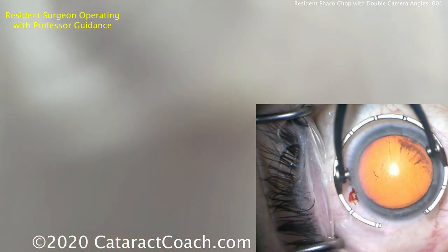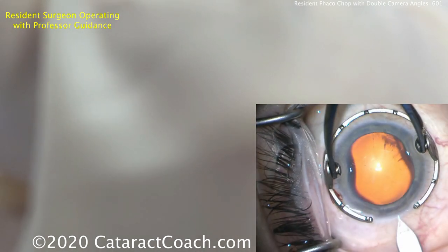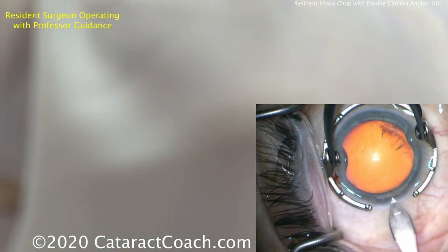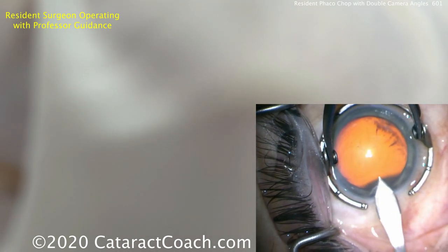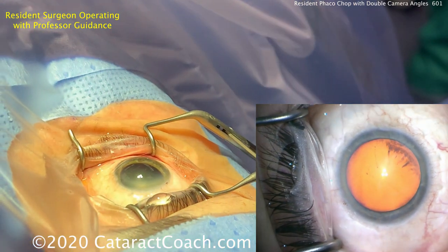Here comes the main incision. The surgeon's left hand with the fixation ring is blocking the side view, so we just see the microscope view here. Here comes the blade — the keratome — and we're getting an appropriate angle. Let's see the tunnel length; it's pretty good. It's a little bit out of focus because the surgeon's pushing the globe into the orbit. That incision looks very good.